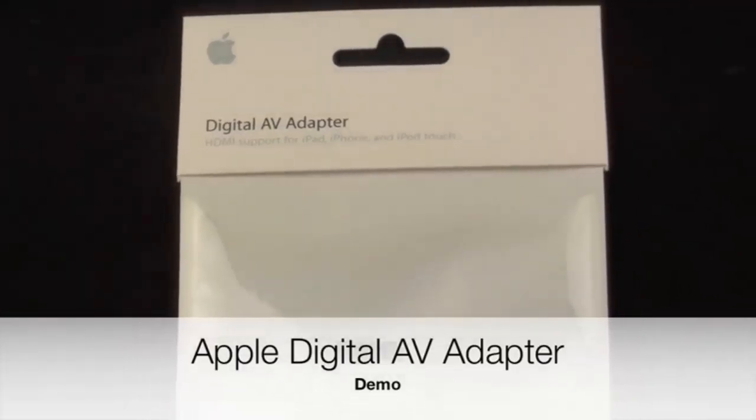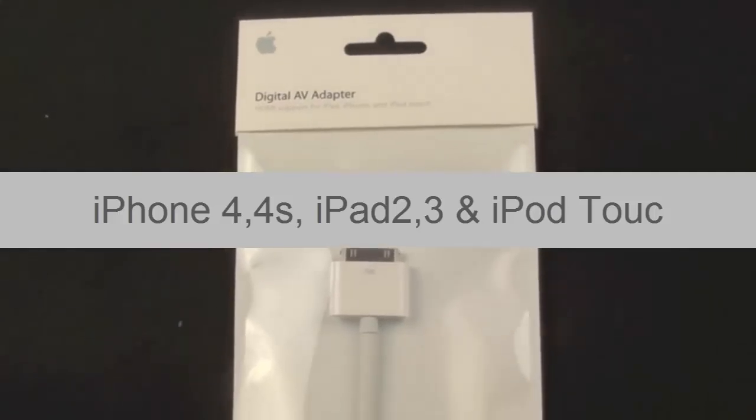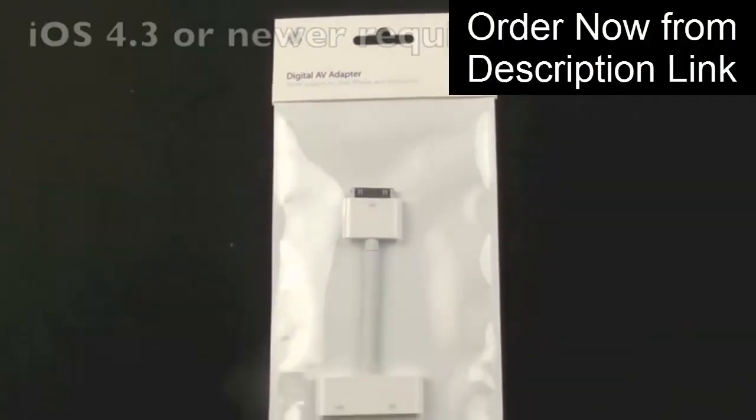Here we have the Digital AV Adapter. This is a product that Apple started selling with the launch of iPad 2, but it is compatible with both iPads — iPad 1 and 2 — the iPhone 4, and the iPod Touch 4th generation.